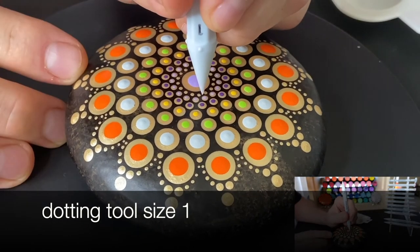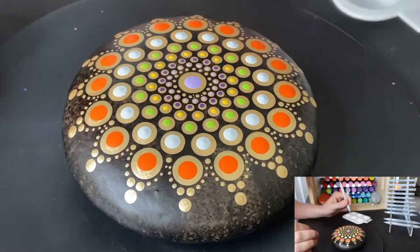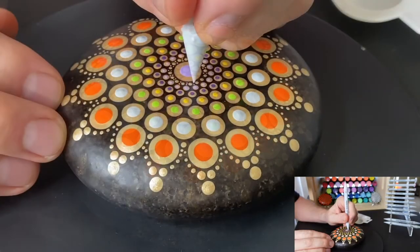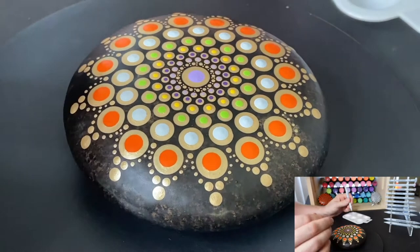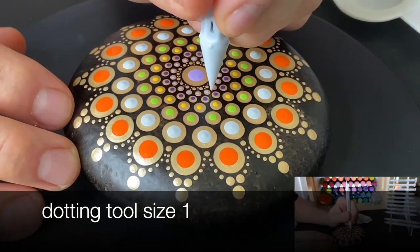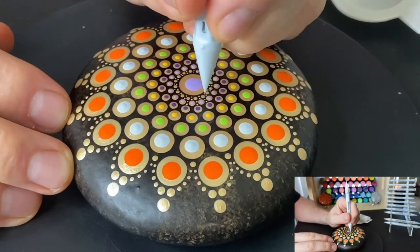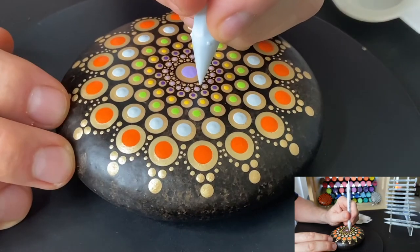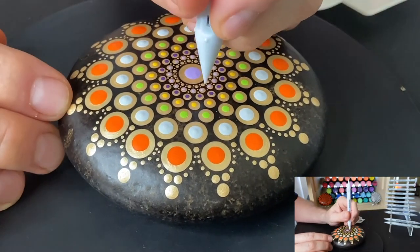Now we're on the accent dots and they're extremely small. For the first circle of dots, I'm putting two dots in between each dot in the circle, and I'm barely dipping the size-one tool into the paint — just breaking the surface tension. For the second circle of dots, I'm dipping the tool a little bit more to create a slightly larger accent dot, and I'm going to be doing the same thing on the next two circles of dots as well.